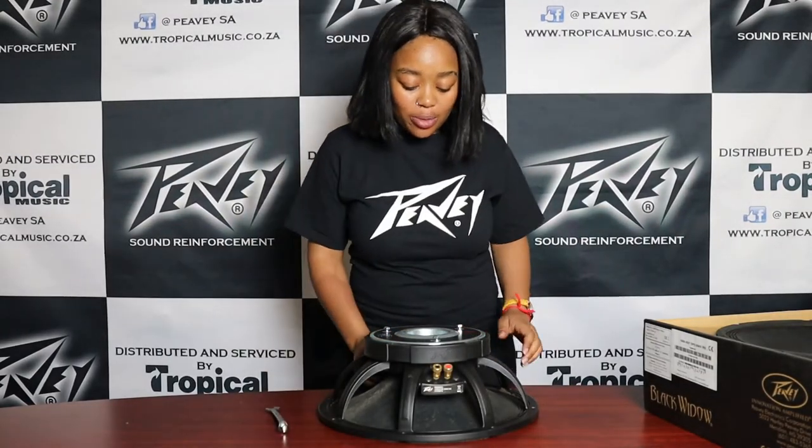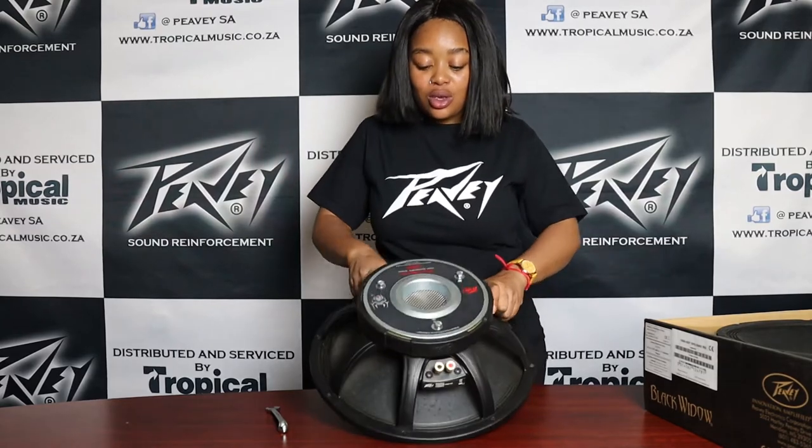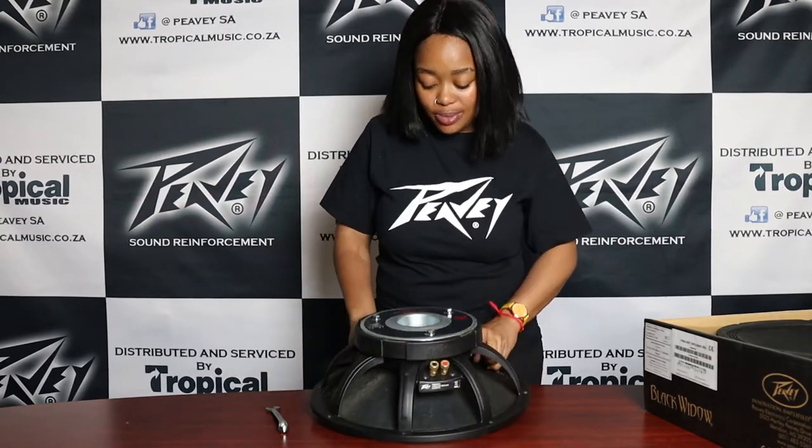Hey guys, this is Gigi from Peavey South Africa. Today I will be showing you guys how to repair your Black Widow blown speaker.